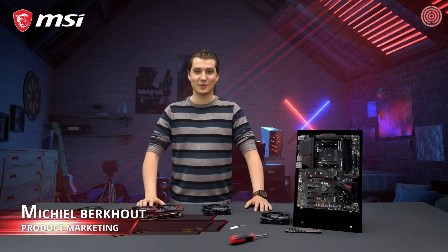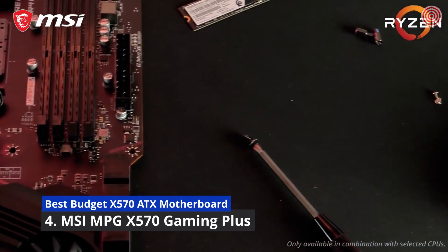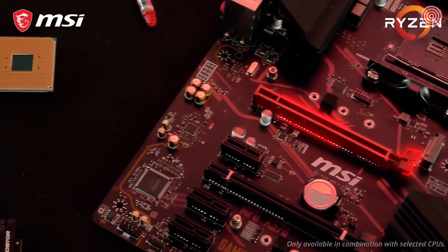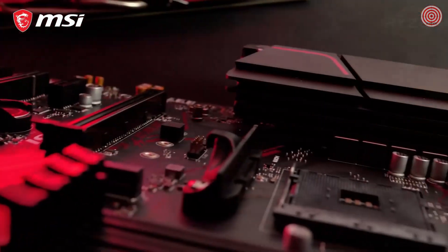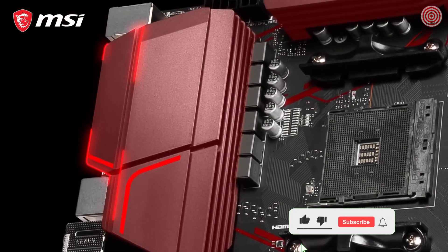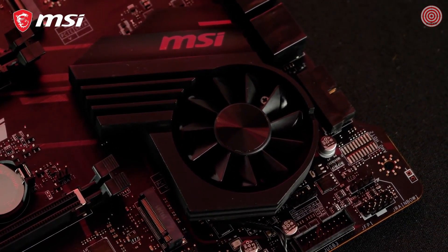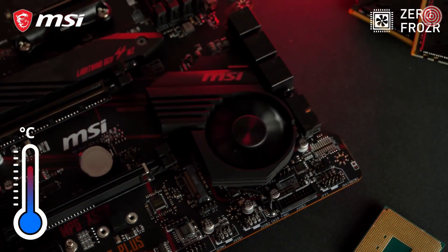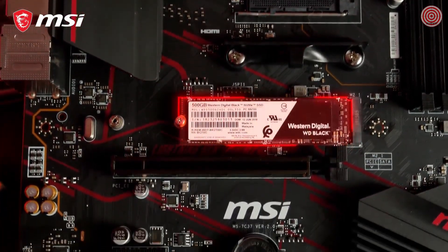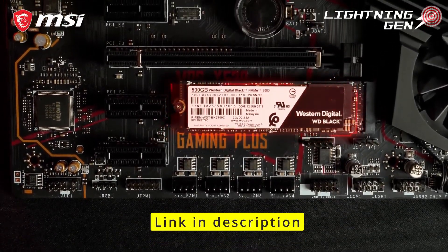If you want the latest and greatest technology without having to sell a kidney, then the MSI MPG X570 Gaming Plus is the perfect motherboard for you. The motherboard is equipped with two M.2 slots for blazing fast storage performance. The primary slot even offers transfer speeds up to 64 gigabit per second by utilizing the PCI Express Gen 4 interface.